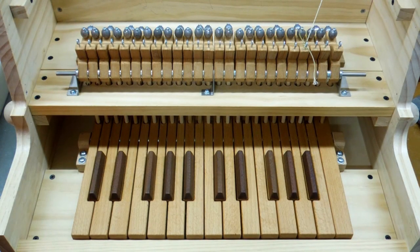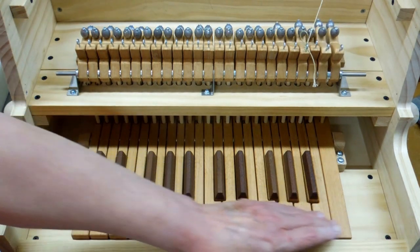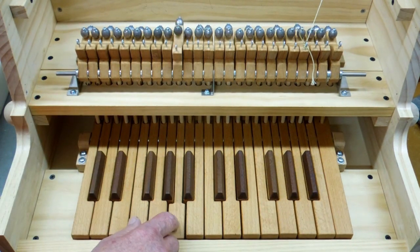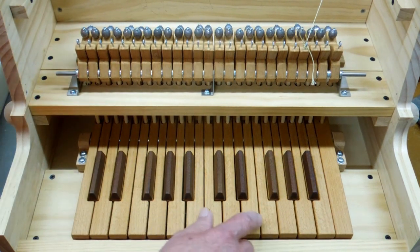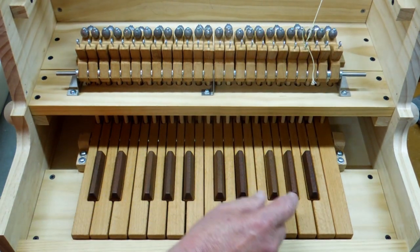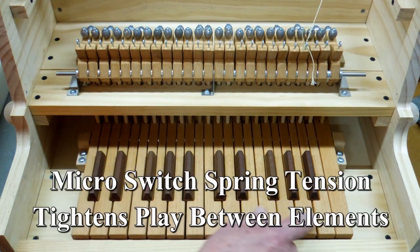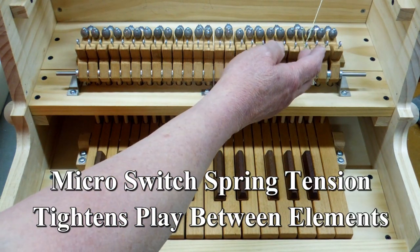I want to go over a few things on the keyboard and the rockers. They're very quiet — all you're hearing now is the mechanism itself. When it's connected to the microswitches, the microswitch puts a little bit of spring tension and pulls that down.